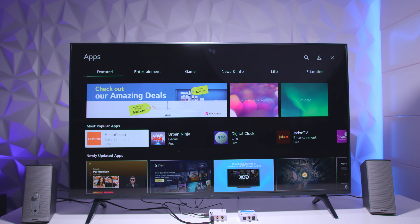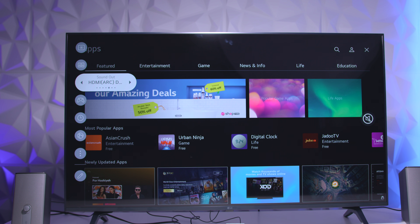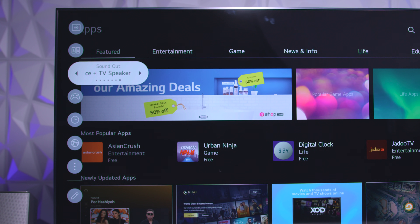Once you get everything plugged in, go into the menu system of your television set. On this LG, we go to the speaker settings on the side and toggle it over to where it says fiber optic. On this particular TV you can run fiber optic and the built-in TV speakers simultaneously if you want, though not a lot of TV sets have that choice.